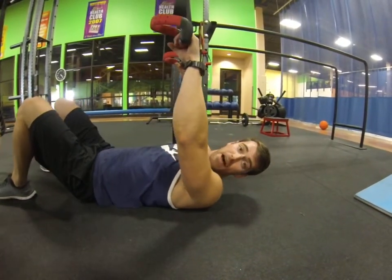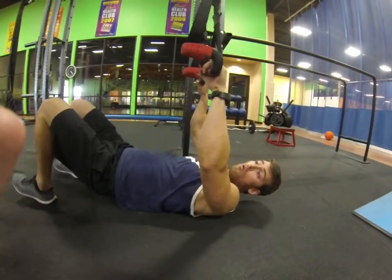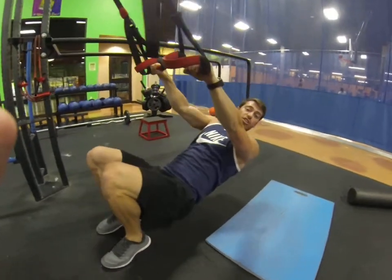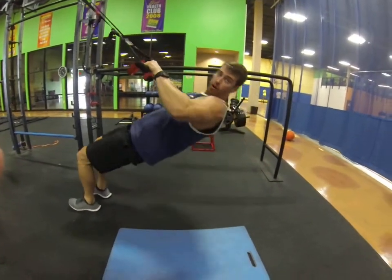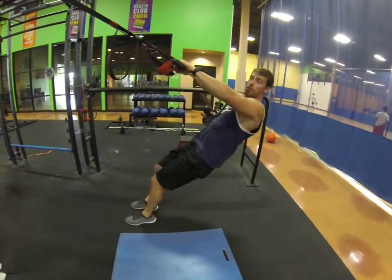So when you start to hit failure and you can't pull yourself up — because you're all the way parallel to the ground — you just start to walk your feet out. As you walk your feet out, you take tension off. Boom, you can do more. Say you start to hit failure again, walk those feet out even more — boom, still pulling up.